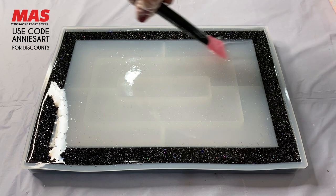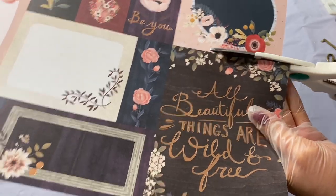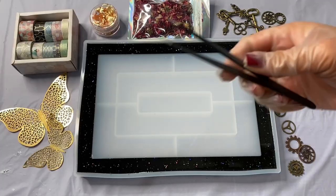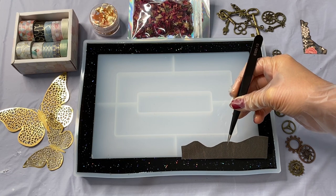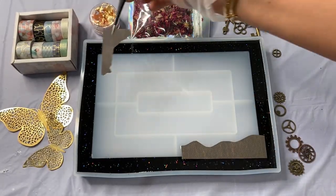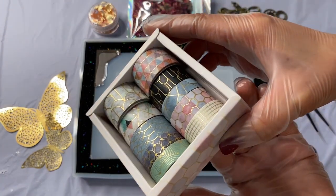I absolutely love my silicone tools because as resin artists we love to reuse our supplies — that is a new craft tool I have in my shop. I love adding craft paper into my projects; it's just fun. Whatever your style is, if you have a little bit of craft paper at home, don't be afraid to cut it up and add it to your epoxy projects — it adds a little bit of flair.